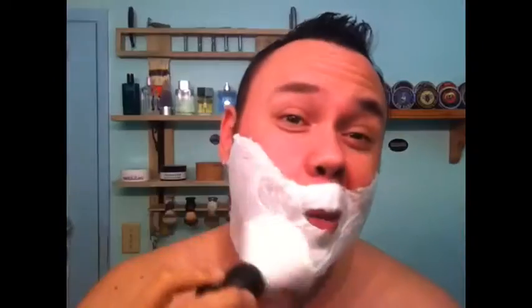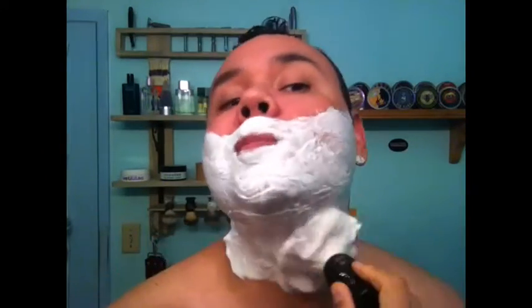It's getting everywhere — looking good, feeling good. It's got a nice face feel, very luxurious. Kind of like how a cream feels when you first put it on before you work it up. Very nice.